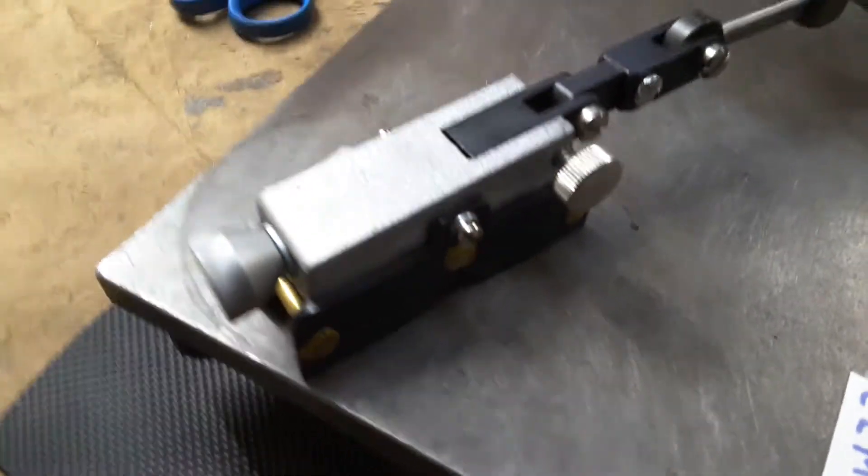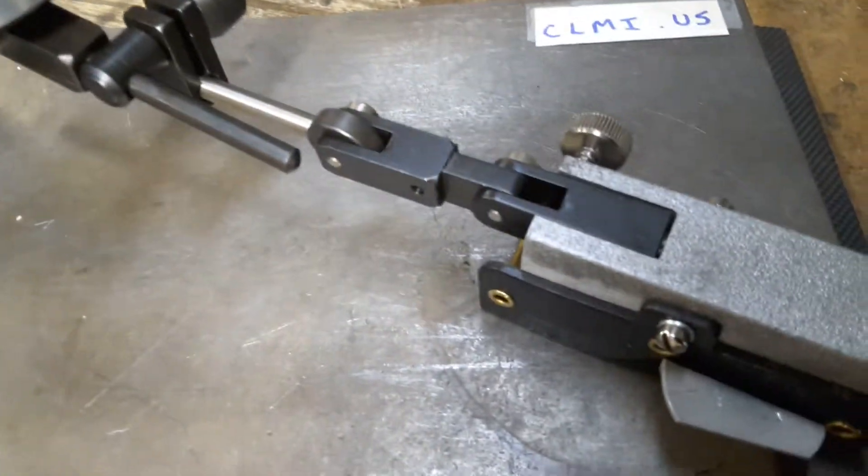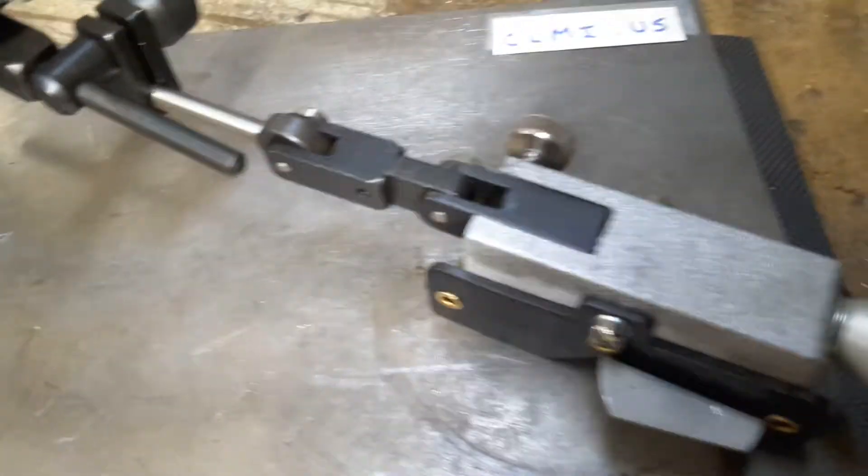It features solid brass rivets, gunmetal black plates, and is completely made in the USA.